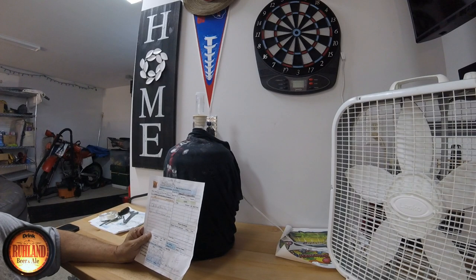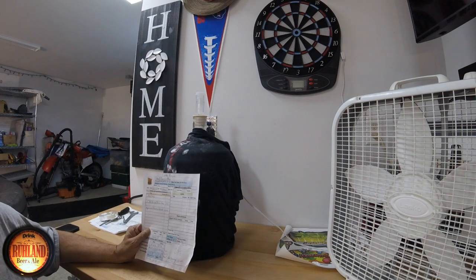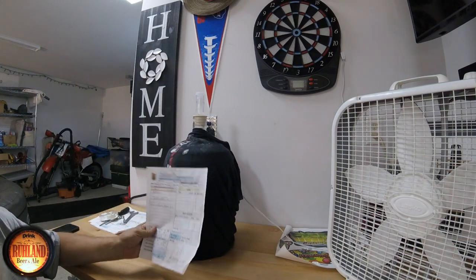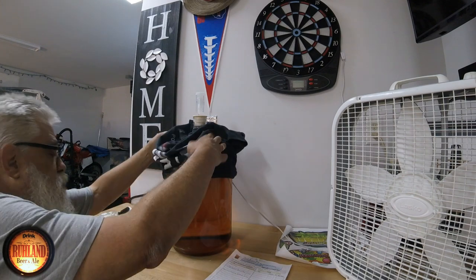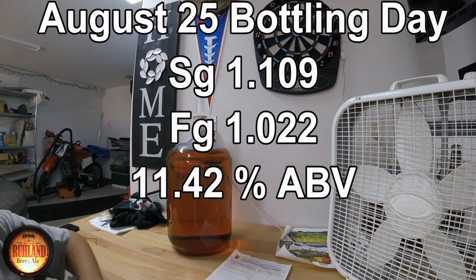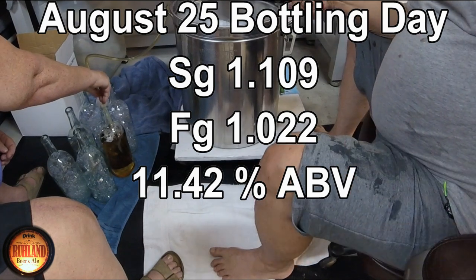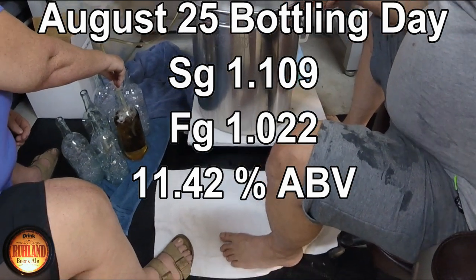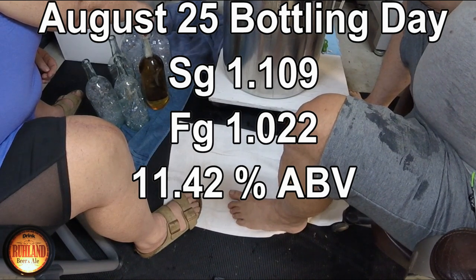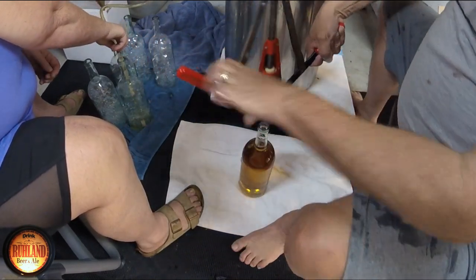Seven months to the date, our apricot mead is done. This is called Cortex Remover 2 — this is the second five gallon batch we made. These little flies are going to really tick me off. We're going to get this undressed — today's bottling day after seven months. She's clear as a whistle. The wife is filling the bottles and I'll put the corks in. Let it overflow a little bit.